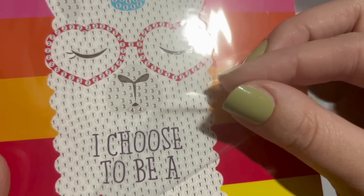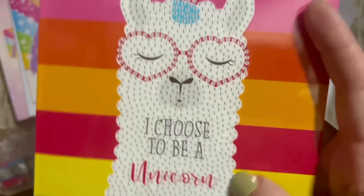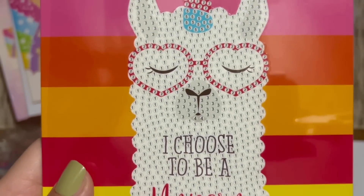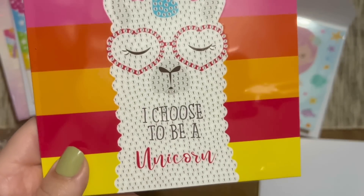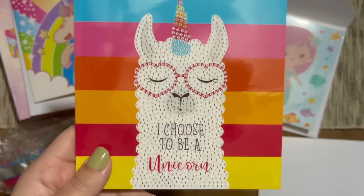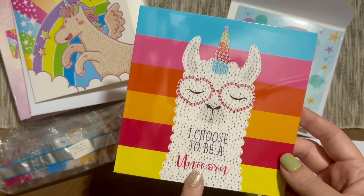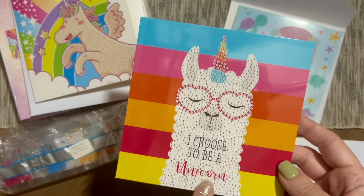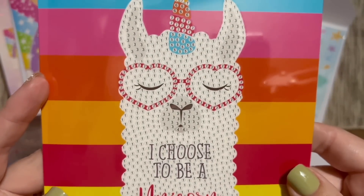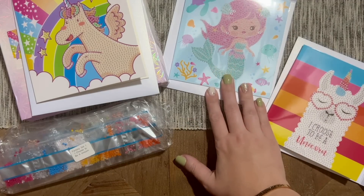I've seen people share tricks for how to seal over partial diamond paintings to make sure any glue that goes past where the diamonds are doesn't get dirt or dust in it. I think maybe you could do a layer of clear nail polish — some people say they use some kind of powder — but I haven't tested that, so please don't just take my word on it. But there are ways to lightly seal any glue not covered by diamonds, especially on a card you're going to send out. Look at these three cards — how cute are they!